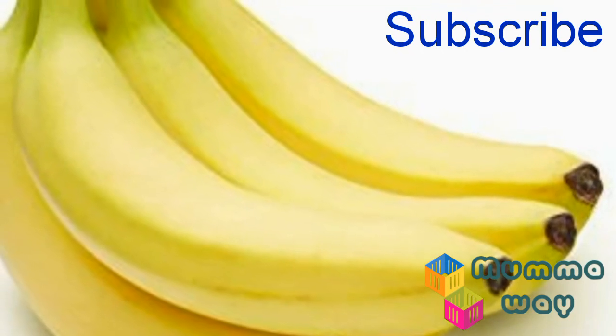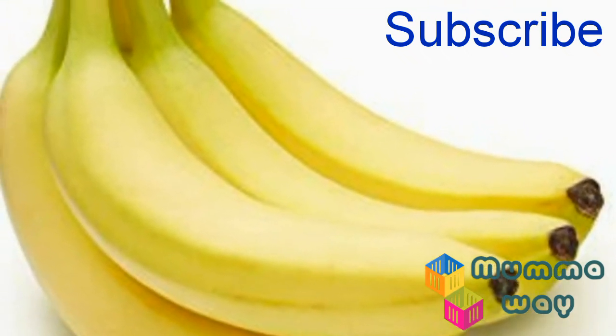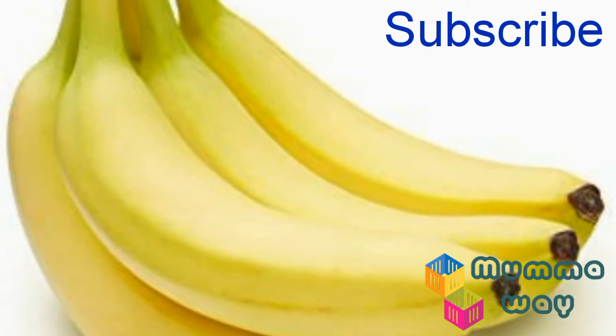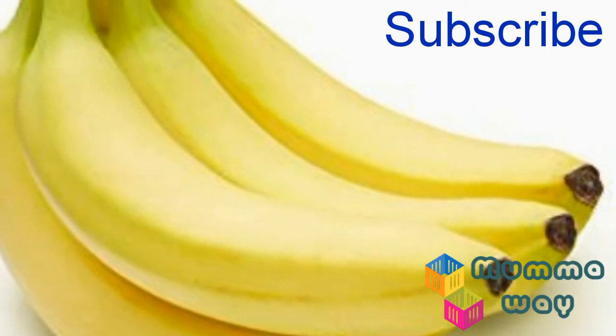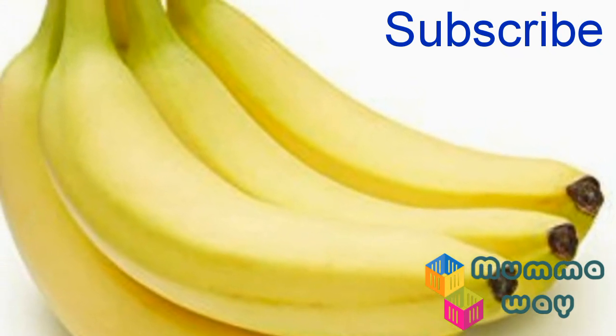Banana is a healthy fruit that helps in the body's functioning. It also contains important vitamins and minerals like vitamin B6, magnesium, potassium, calcium, iron, and more.